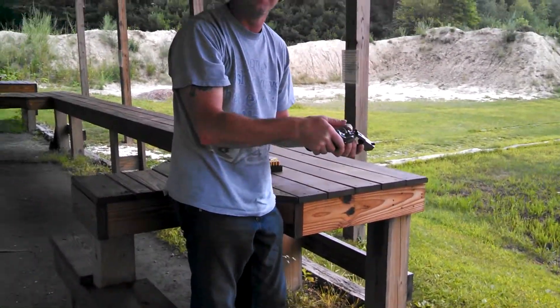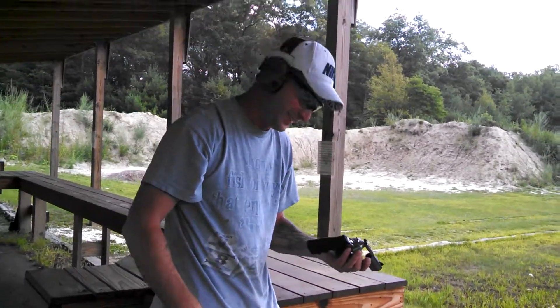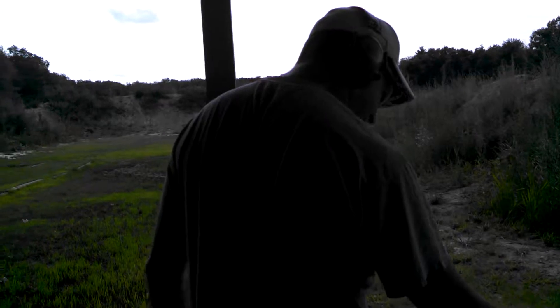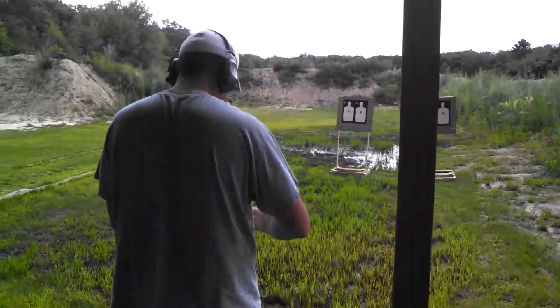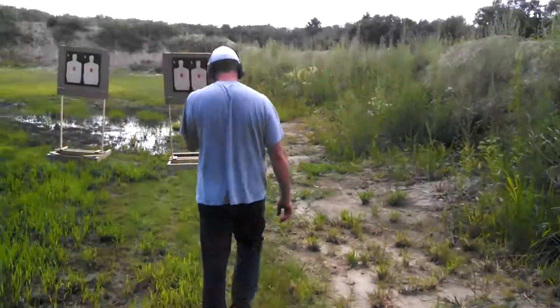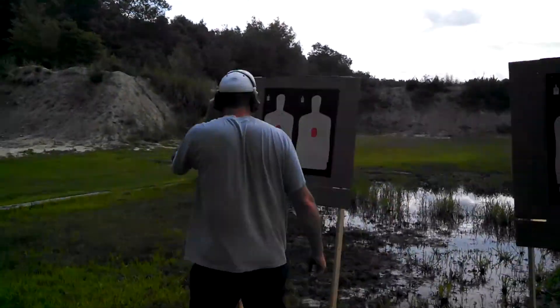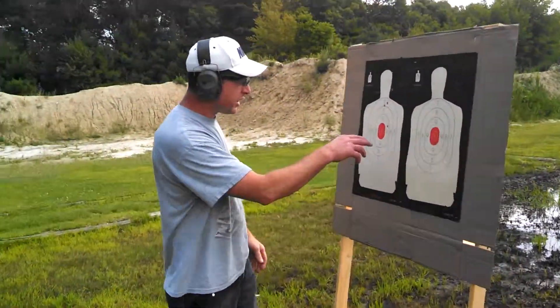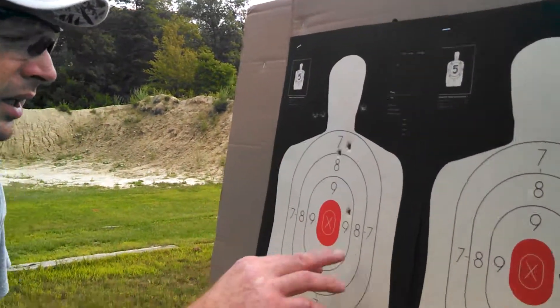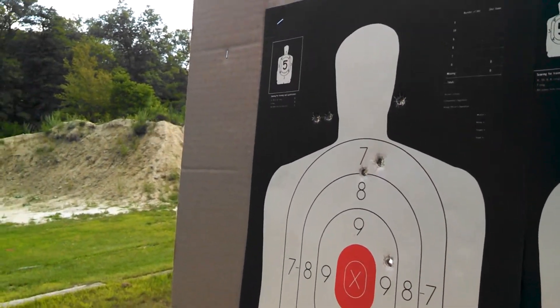Wow, that thing is crazy. Let's go take a walk, see if we hit the target. Yeah, we managed to hit the target. I didn't do too good — my freaking finger hurts like a bastard. I think it's a little too much for the girly man.